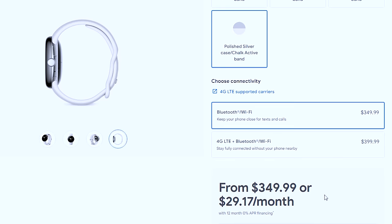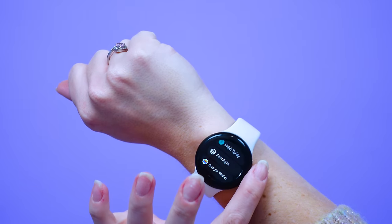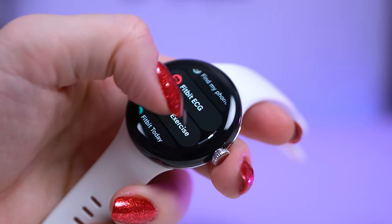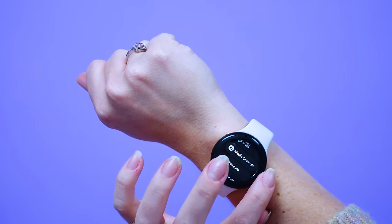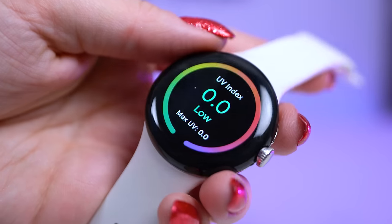The Pixel Watch is $349.99 for the WiFi and Bluetooth model, or $399 for the 4G LTE, WiFi, and Bluetooth model. This thing has a relatively small display and the casing is at 41 millimeters, which works great for my small wrists since I often find that smartwatches are way too big and bulky and heavy. This one is also pretty lightweight at 36 grams. Android and fitness smartwatches tend to be overly masculine, so I appreciate this much cleaner aesthetic and its smaller form factor.